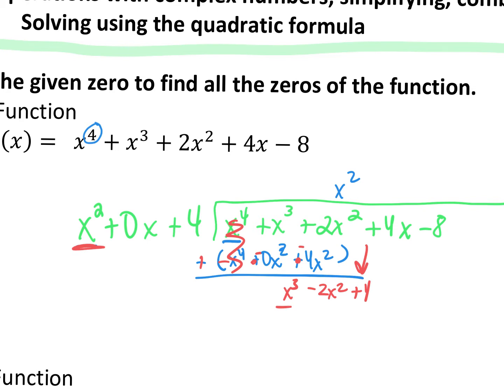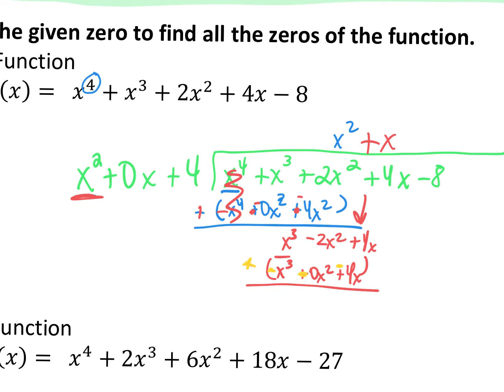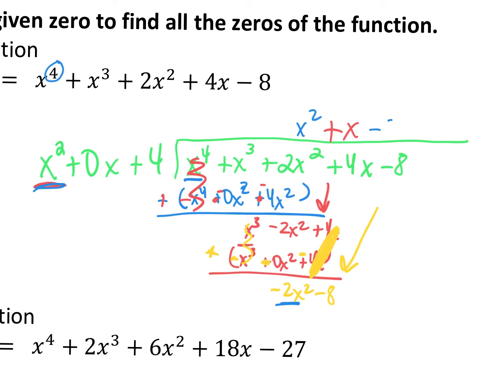So again first term into first term: x squared goes into x cubed x times. Get your subtraction ready and multiply. x times x squared is x cubed, x times 0x gives plus 0x squared, and x times 4 gives positive 4x. Distribute the negative. The 4x and negative 4x cancel out. Negative 2x squared just comes down. The x cubes cancel and I bring down my minus 8. First term into first term: x squared into negative 2x squared is minus 2.